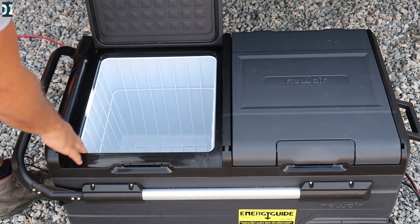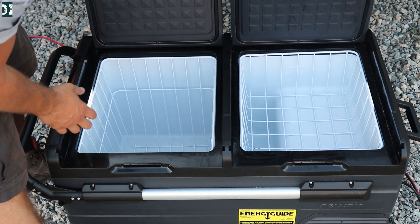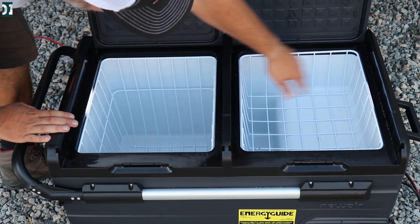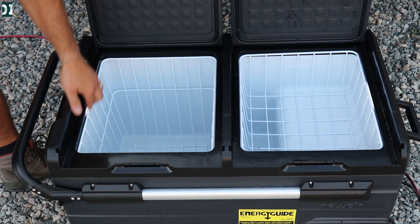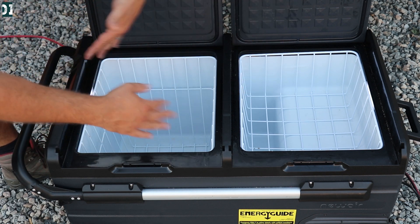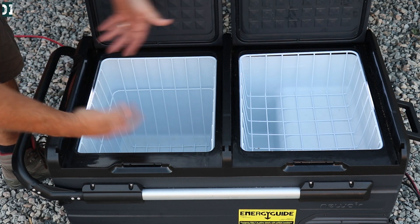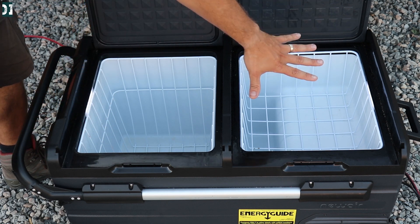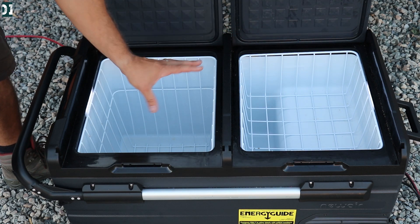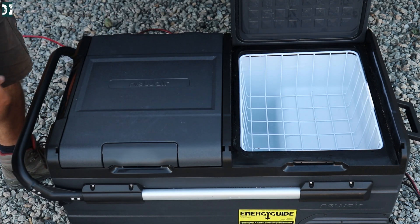This side is a fridge — it has a really deep basket. You can stuff a lot of food in there. This right here is your freezer; the basket is a little bit smaller. The thing I like here: there are LED lights on both sides, and they're pretty bright. When you open it in a dark room, this thing will give you enough light to see what's inside. These two compartments are completely independent, so you can run each as a fridge or freezer and change the temperature. Say you have a party and just need cold drinks — you can set this to 38–40 and keep beverages cool without freezing. Both sides are independent; you can choose what you want to use each for.